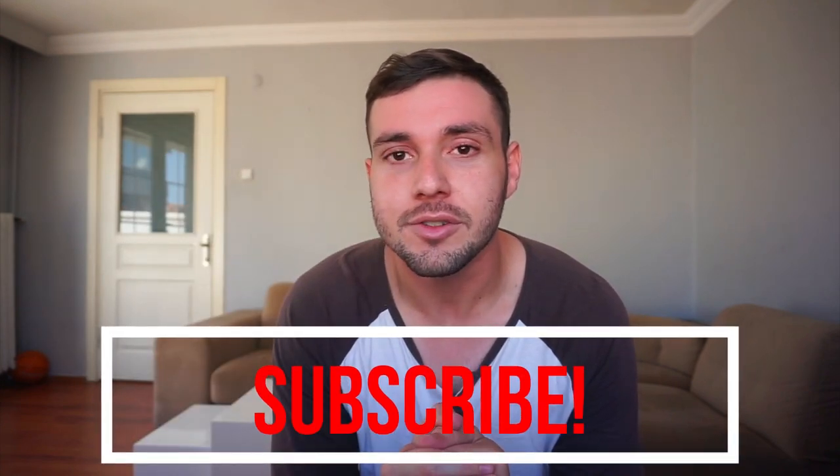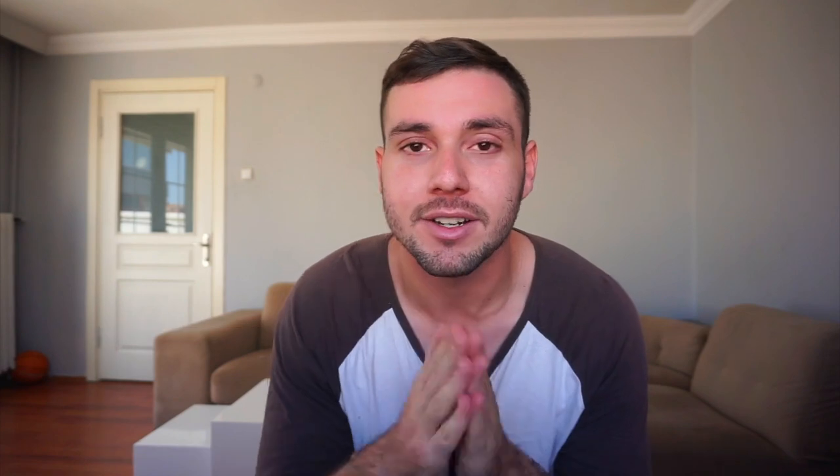Before we get into today's video, I just want to remind you to hit the subscribe bell if you find the information interesting, and make sure to hit that like button. Smash the like button and here we go.